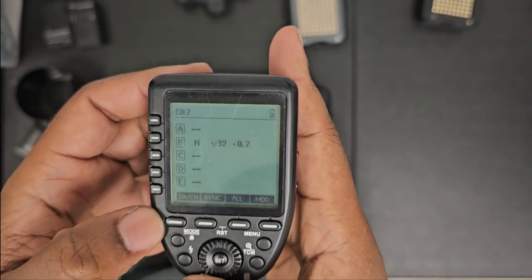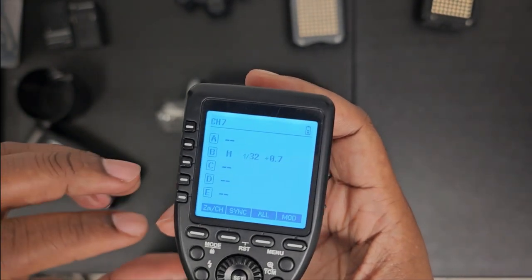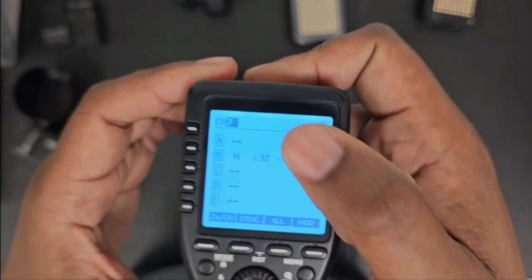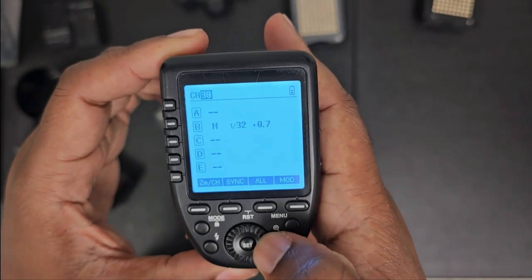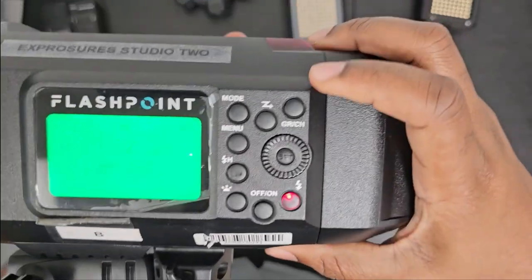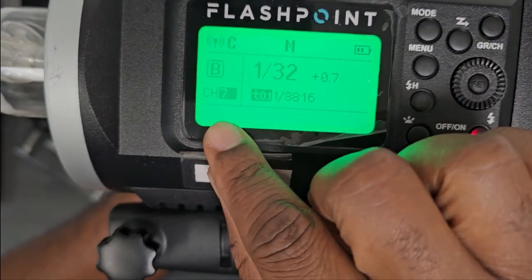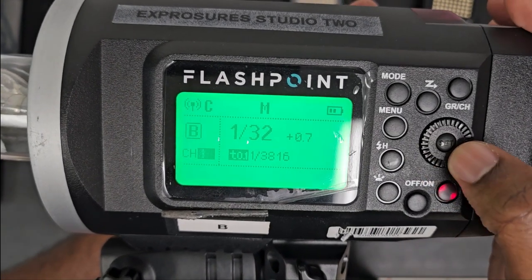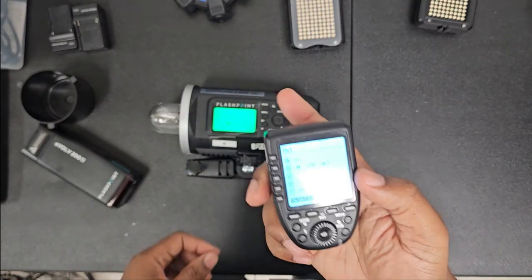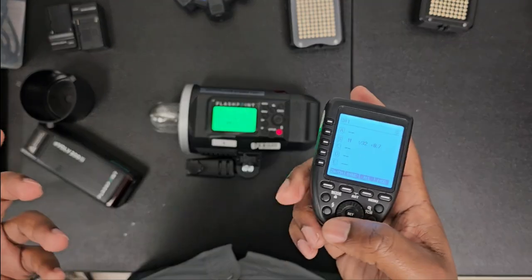Let me change back. On the trigger, hold down the zoom slash channel button — channel seven is highlighted. Use your wheel to go back to channel one and press set. Do the same on the strobe: find the group slash channel button, hold it down, channel seven is lit, bring it back down to one and press set. Now the strobe is on channel one and the trigger is on channel one — press the test flash and there's the flash.